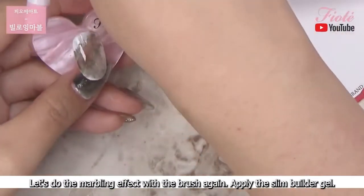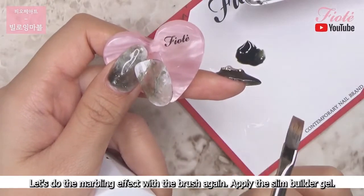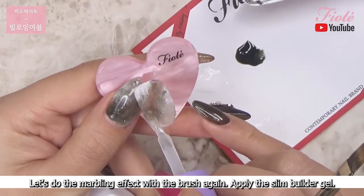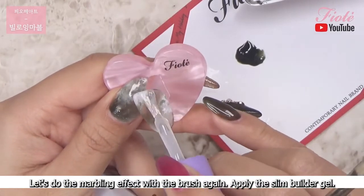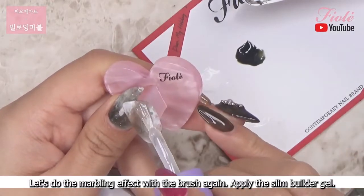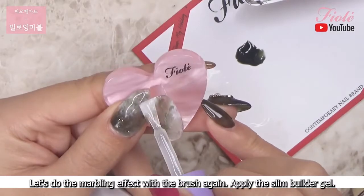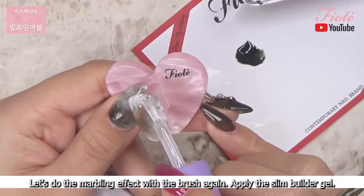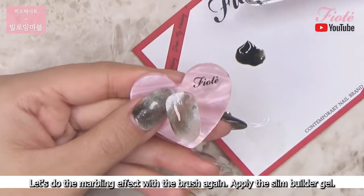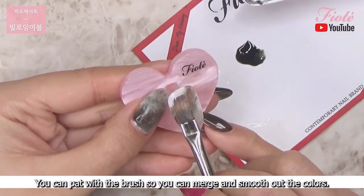Let's do the marbling effect with the brush again. Apply the slim builder gel. You can pat with the brush so you can merge and smooth out the colors.